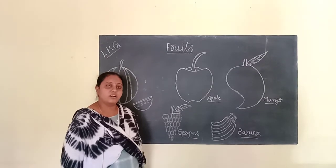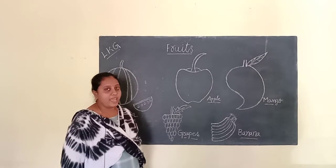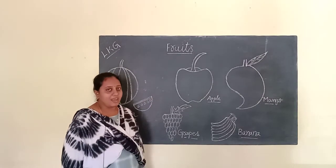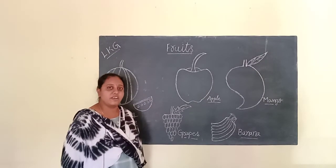Hi children, what are we going to learn about? Today we are going to learn about fruits. Do you like fruits? Which is your favorite fruit?